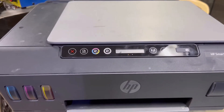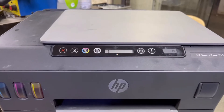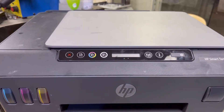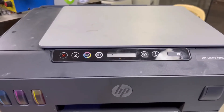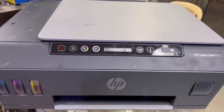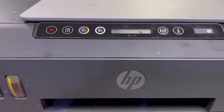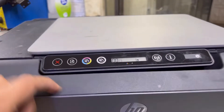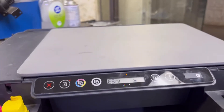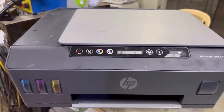Hello everyone, welcome to Smart Tech. Hope everyone is doing great. In front of you right now is the HP Smart Tank 515 printer. The issue with this printer is the ink carriage is moving very fast from right to left and left to right. You will hear the sound — as you can see, the ink carriage is moving fast even with the door open.